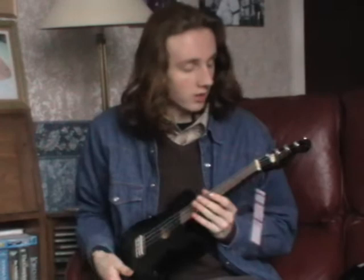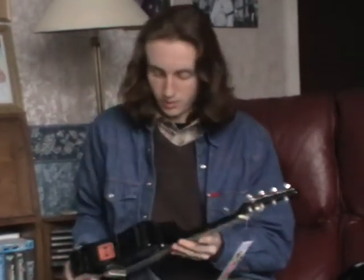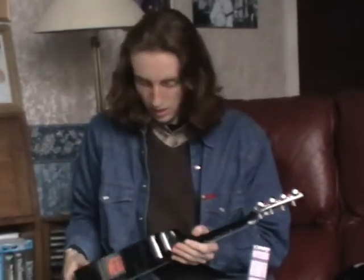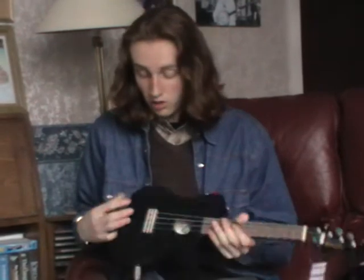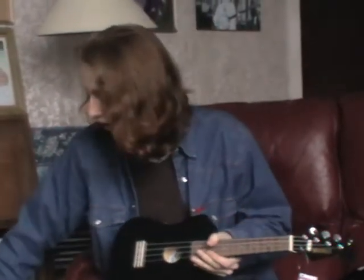It's a very nice ukulele, nice finish. There's a tiny bit of wear, but that's very minimal. It's got some nice tuning pegs on there, nice machines. And of course this ukulele is electric, and I'm going to plug it in. I'm going to switch the amp on and show you what it's like. It's got an under saddle pickup in it.